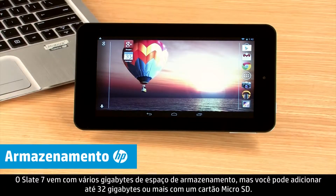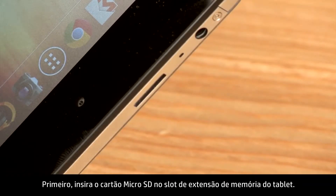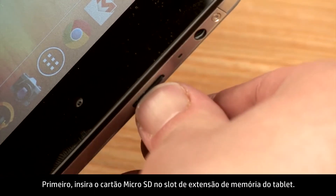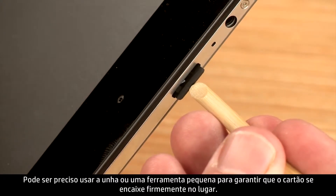The Slate 7 comes with multiple gigabytes of storage space, but you can add up to 32 gigabytes of more storage with a micro SD card. Insert the micro SD card into the extended memory slot of the tablet. You may need to use a fingernail or small tool to ensure the card snaps firmly in place.